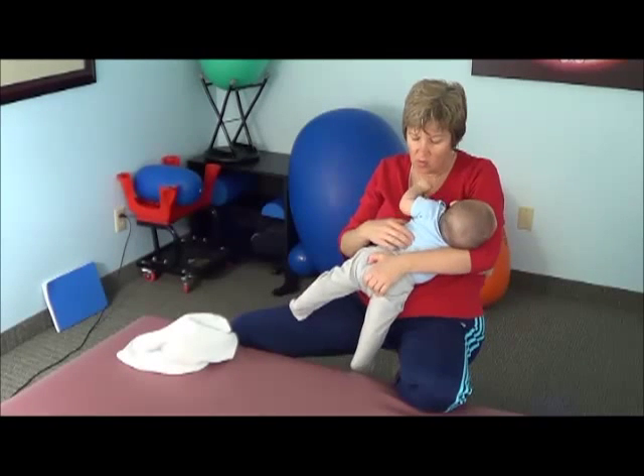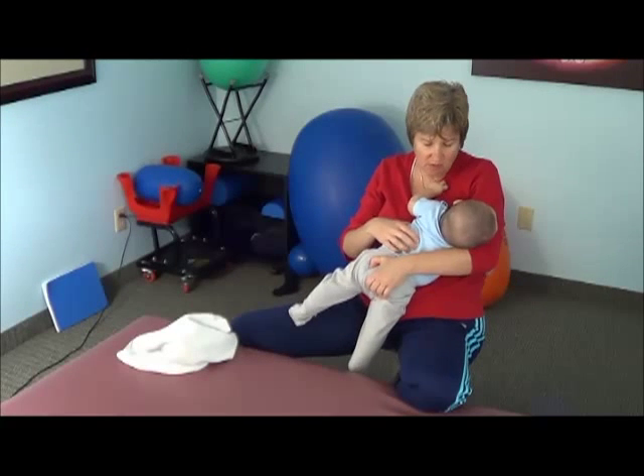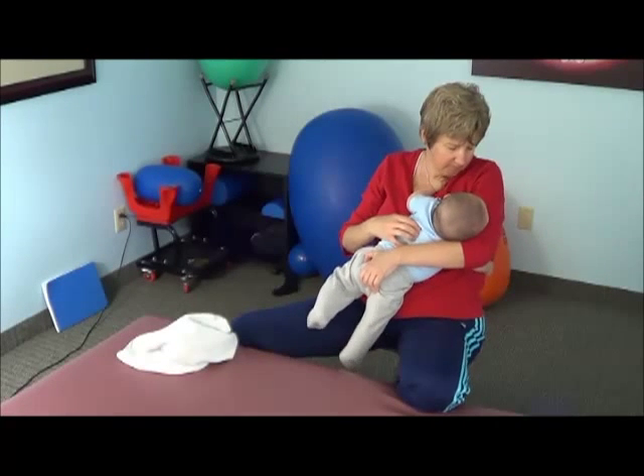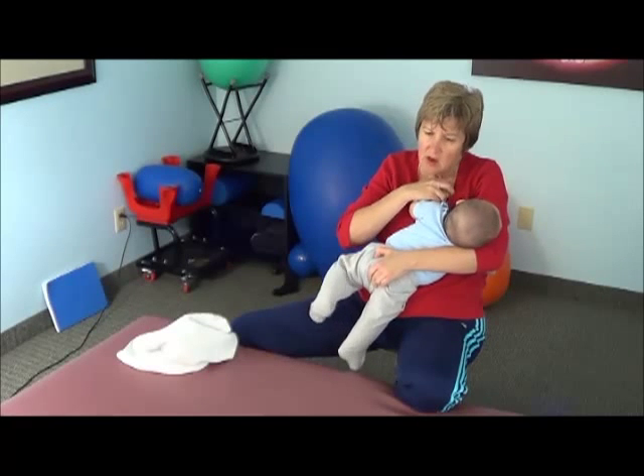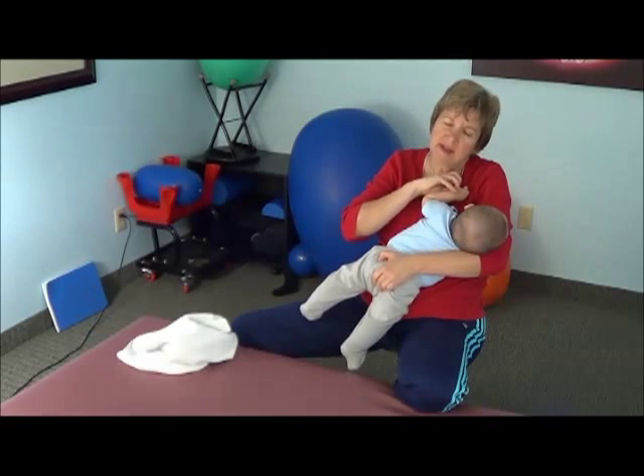Notice how I'm rocking my whole other hand — my left hand — in with the right. I'm purposely allowing his feet to just kick away. I'm also purposely letting him rip this necklace off of me.